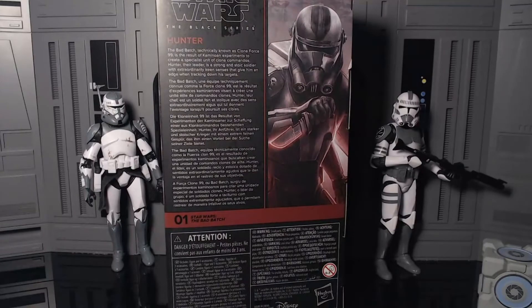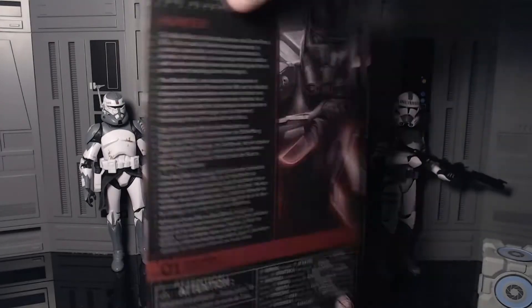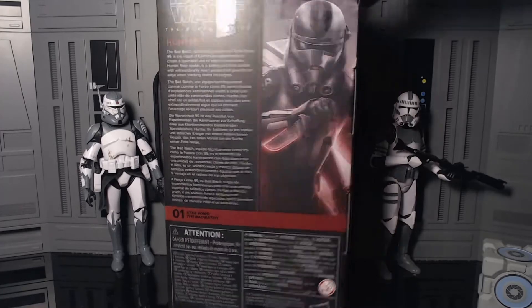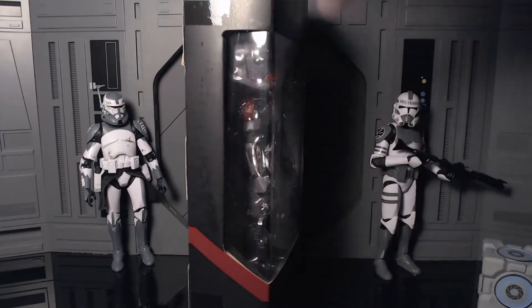On the back of the box: 'Hunter — The Bad Batch, technically known as Clone Force 99, is the result of clone experiments to create a special unit of clone commandos. Hunter, their leader, is a strong and stoic soldier with extraordinarily keen senses to give him an edge when tracking down his targets.' He is number one in the Bad Batch portrait, and the side of the box has a red stripe.